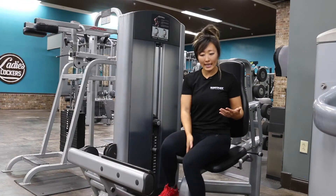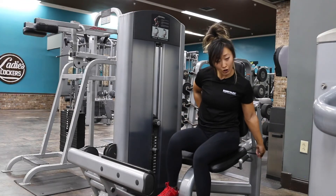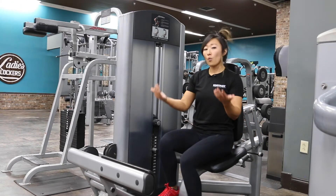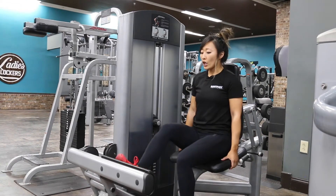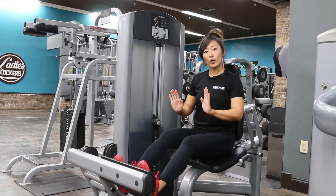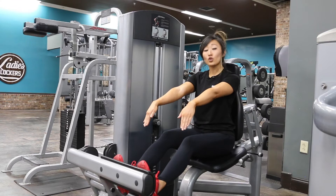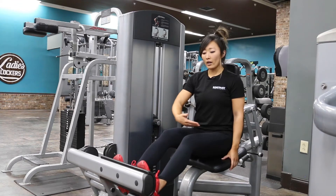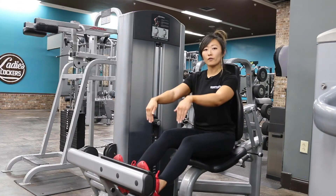The first thing we're going to do is adjust our seat. Pull that pin behind you and pull that seat as close or as far as you need. As far as seat adjustment goes, go ahead and put your feet up on the toe pads. You want a slight bend underneath because you're going to be straightening out your calf. Make sure you have plenty of room — you don't want it too far away because then you won't get the full range of motion.